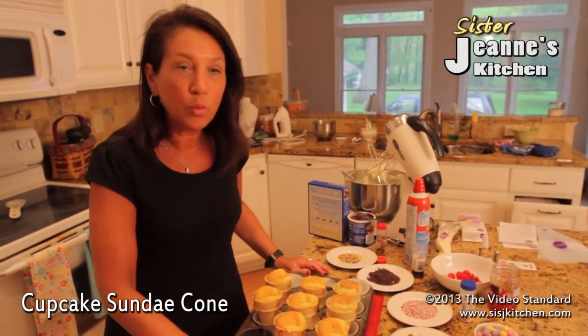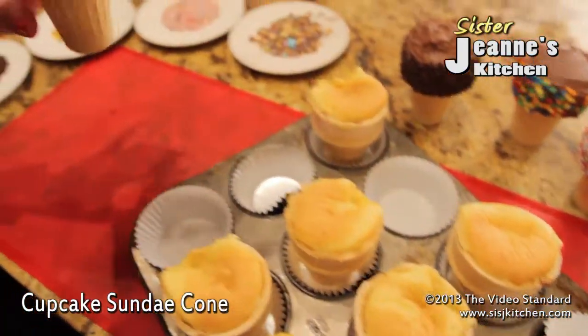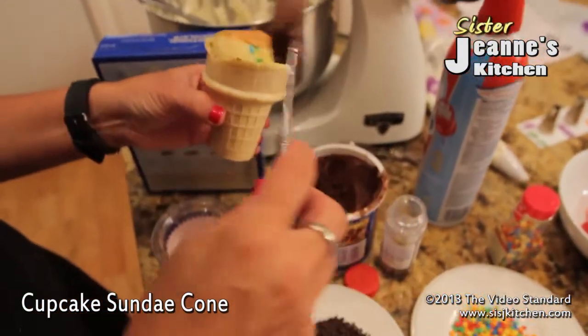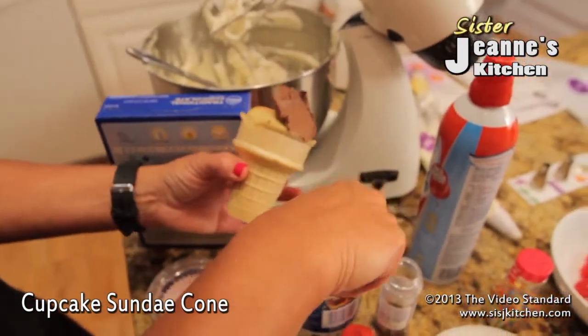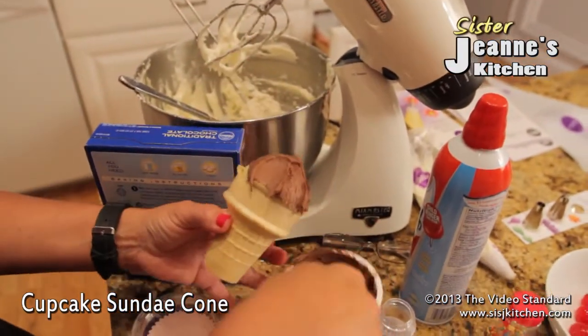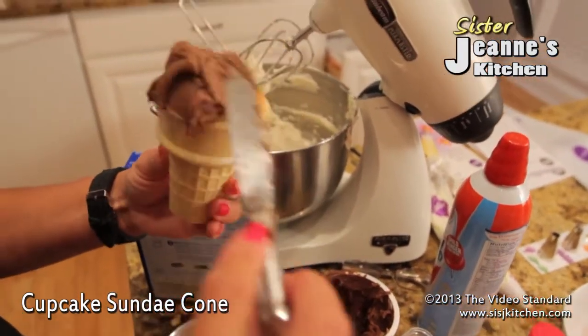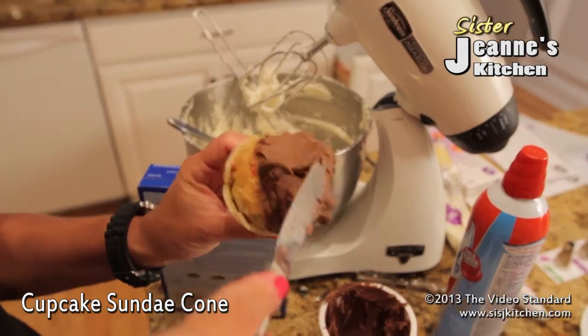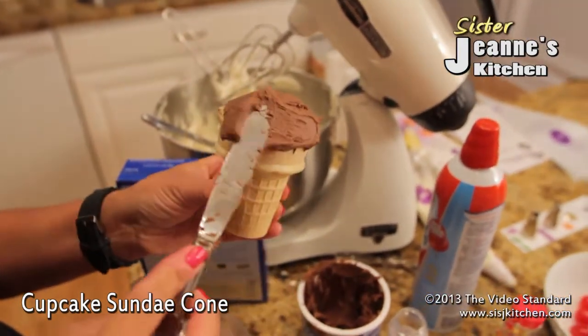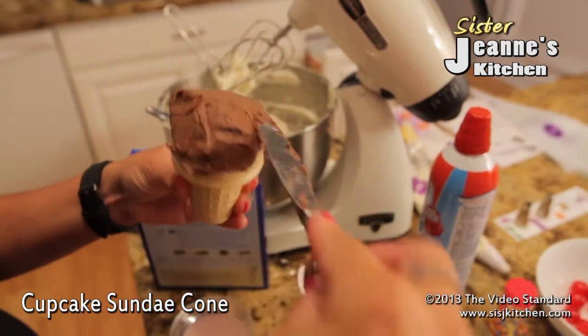After that, let them cool completely. After they've cooled, you're going to take your sundae cone and put your icing on. You can use chocolate, vanilla, strawberry — whatever you want, whatever your children or family likes. And you're going to ice all around the cupcake.